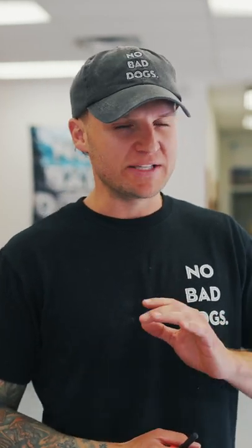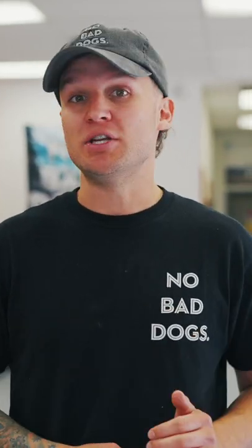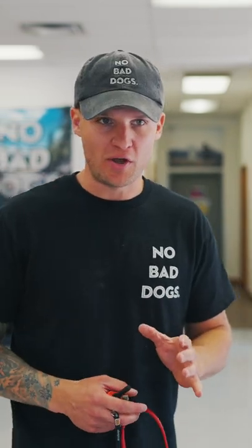You do not want to correct your dog or cause any discomfort when you're conditioning with the e-collar. So as a good rule of thumb, I usually start between a four and a five on most dogs.